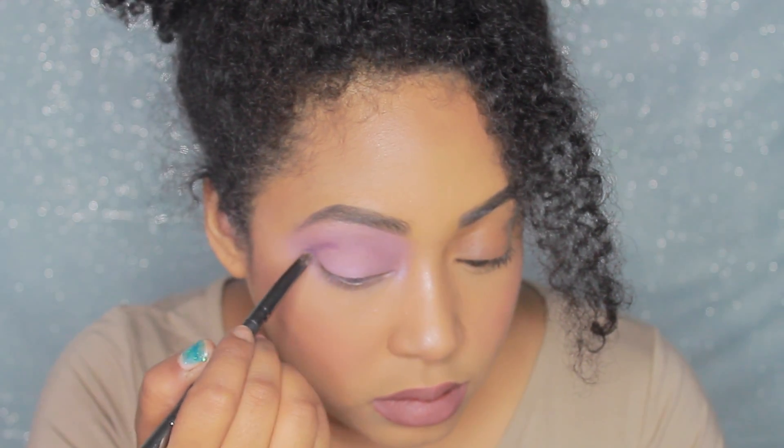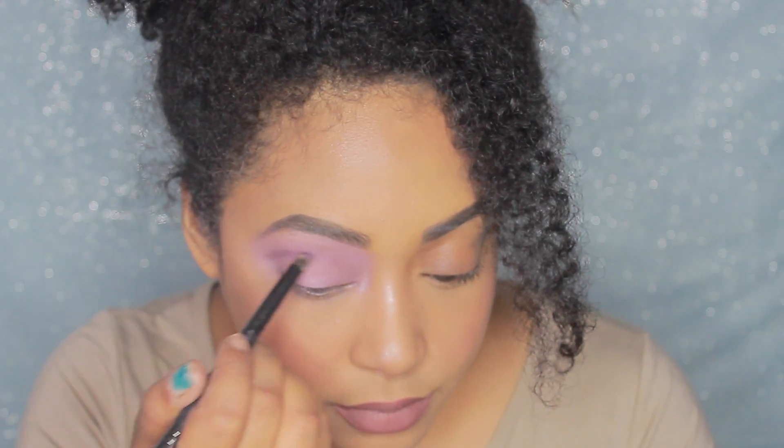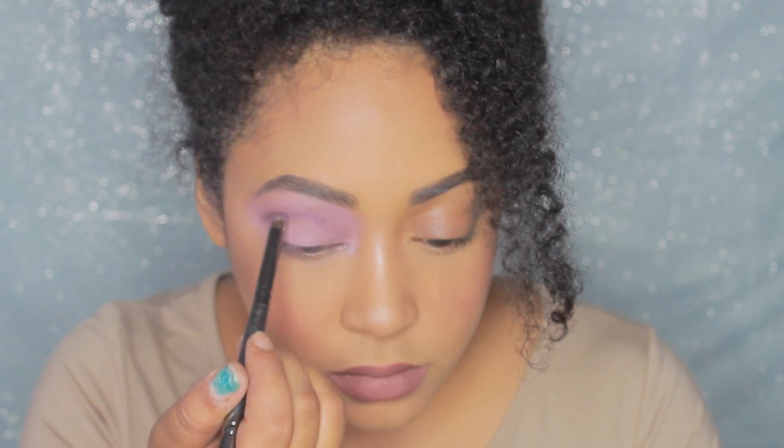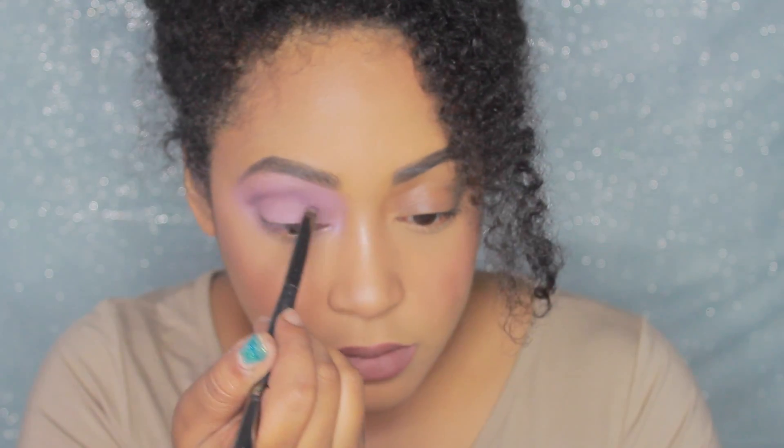In between every step of gradually increasing the darkness of the purple, you do want to go in with the fluffy brush and blend everything out so it's not just a harsh line, but it does look really nice and blended.